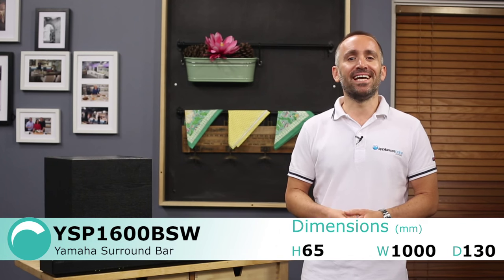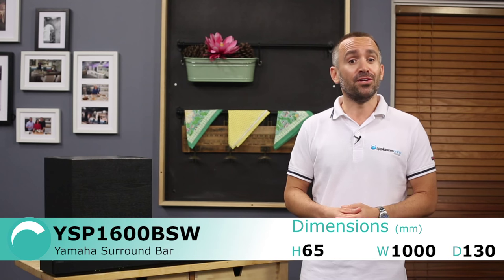This Yamaha soundbar offers a versatile way to enjoy music in your home. When matched up with a TV, it can help form the core of your home theatre, and even on its own, you can still enjoy clear sound quality when listening to music.